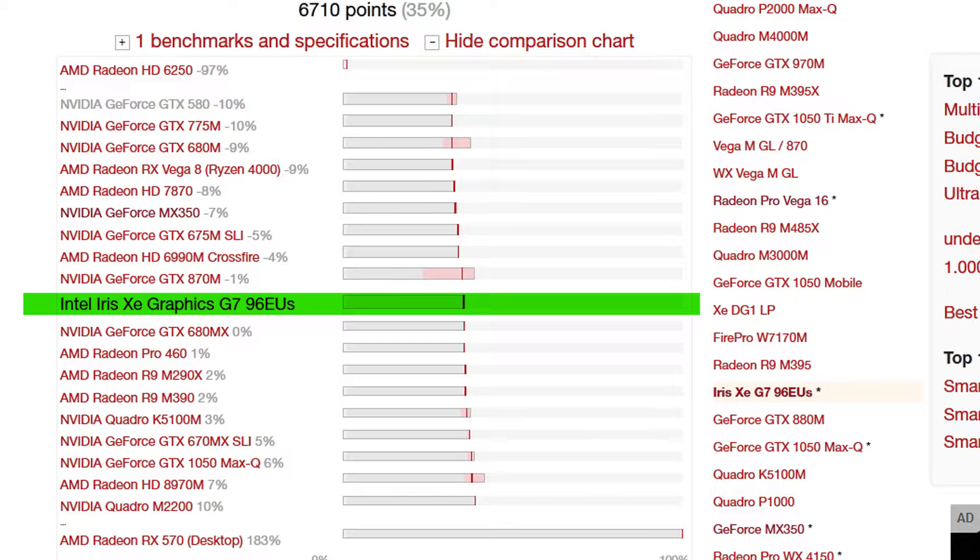because that CPU is supposed to have an insane integrated graphics chip itself, which already outperforms all of the new Vega 4000 APUs, as we've just learned from tech channels like Dave2D and such.